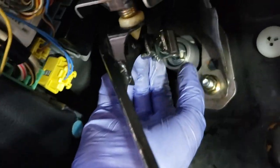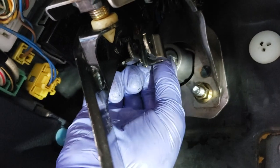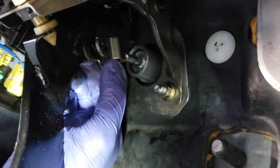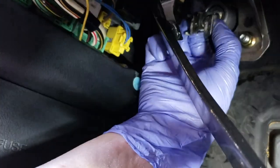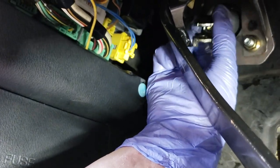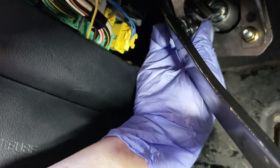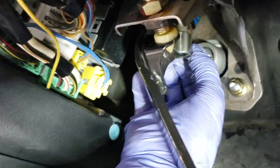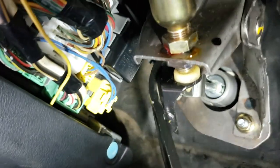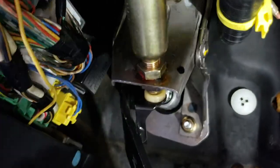Once everything was put back together, we couldn't get the clutch to engage when the car was started. We went back to the clutch pedal, removed the pin, and adjusted the clutch master cylinder rod a few turns out. Note there is a 12mm nut behind the rod that has to be loosened before you can adjust the rod. Once adjusted, tighten it back up with the 12mm wrench. After this adjustment, the clutch engaged perfectly.